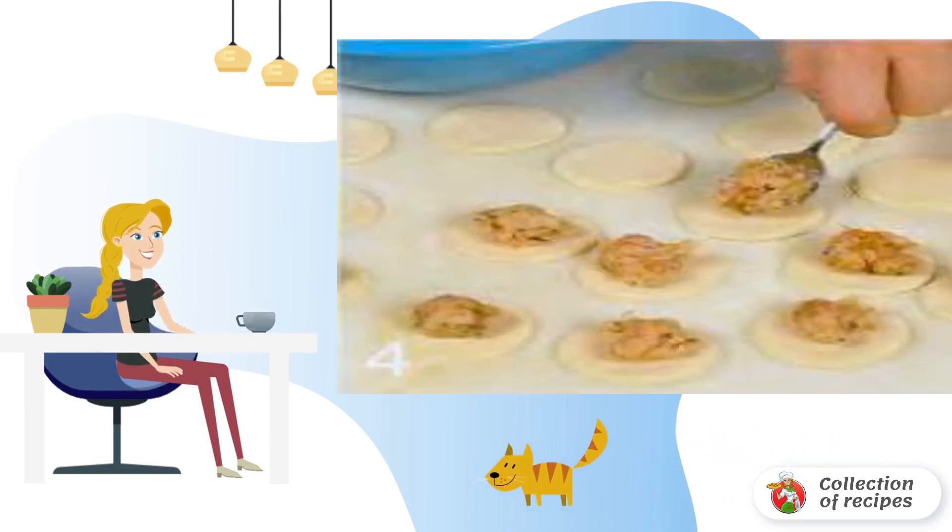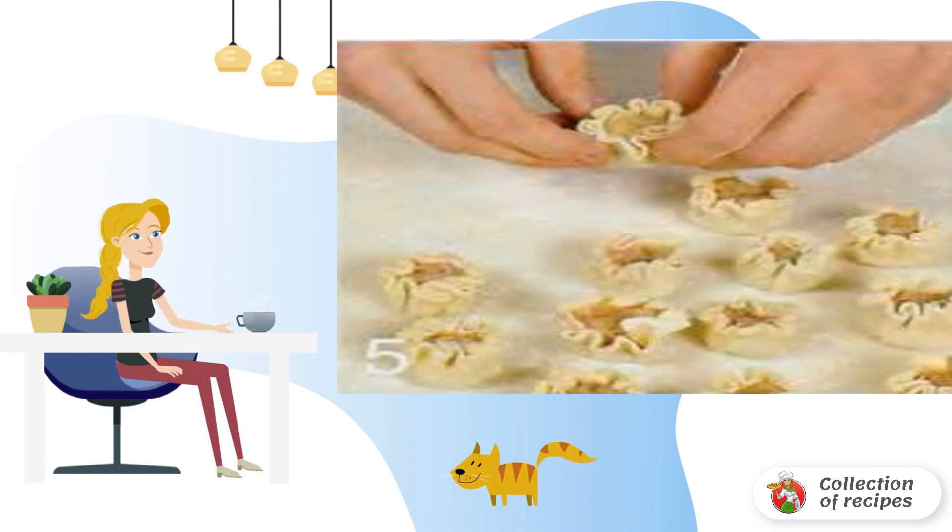Put one teaspoon of filling on each circle. Assemble the edges of the dough so that a bag with an open neck comes out. Put the dumplings in the refrigerator, then also prepare the rest of the dumplings from the remaining dough.